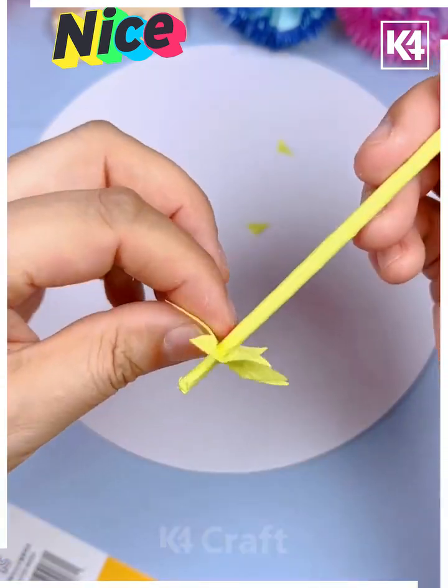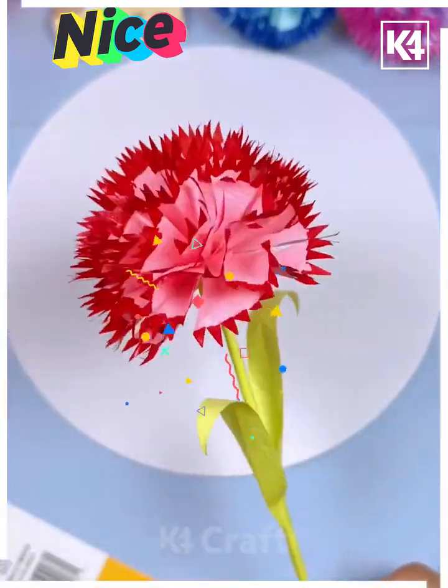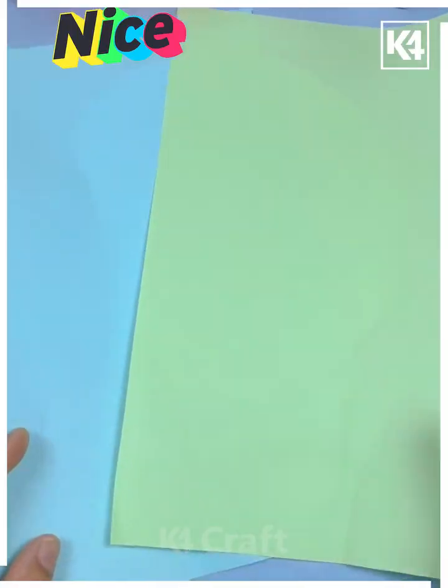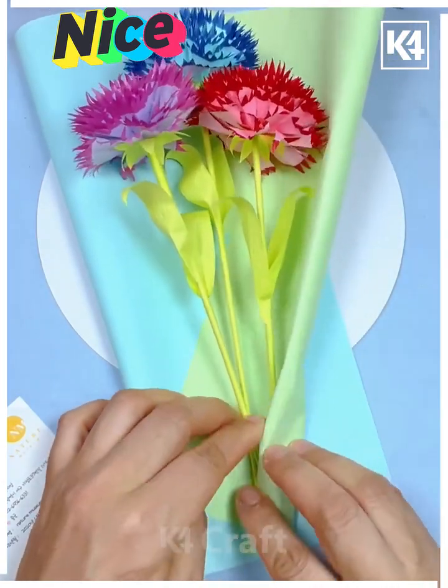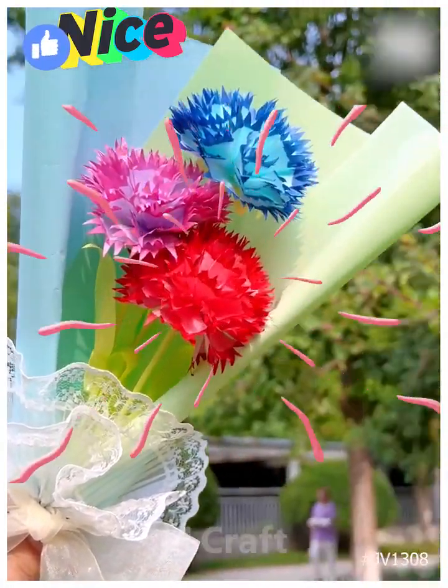Put the sepal at the bottom of the flower and paste the leaves. You can make more such colorful flowers and put them inside a beautiful bouquet. Paste a bow and look — it is ready. Thank you so much for watching this video!